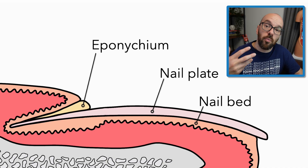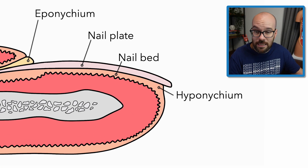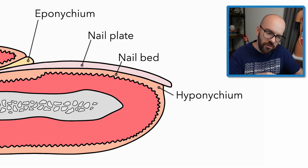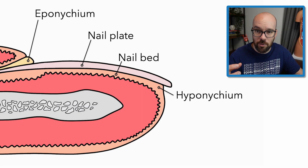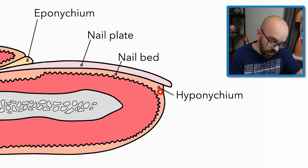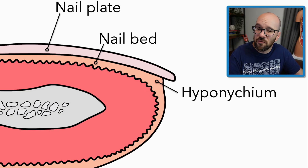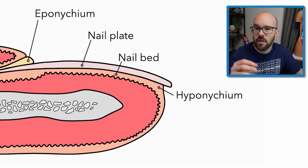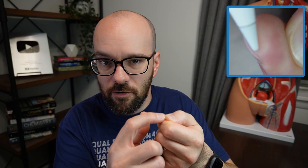The eponychium is also called the proximal nail fold — so proximal nail fold and eponychium refer to the same section of skin at the base of the nail plate. Next, we have the hyponychium. Hypo means under, epi means above — so eponychium means above the nail, and hyponychium means below the nail. The hyponychium is the section of skin just under the distal edge of the fingernail where it's attached. It's sometimes referred to as the quick of the nail — as in the phrase 'cut to the quick.'